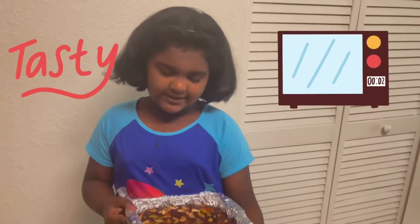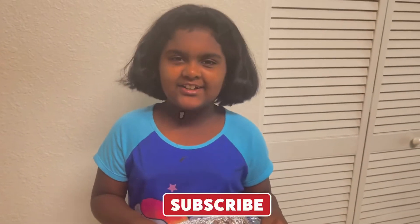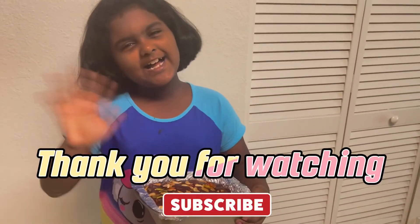I hope you like this video. Make sure to like, share, and subscribe. Thank you for watching, bye bye!